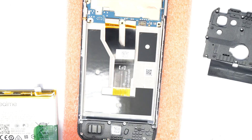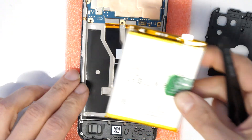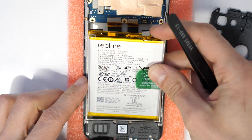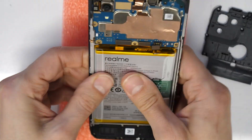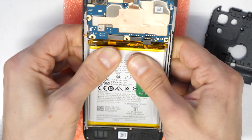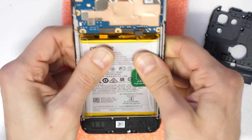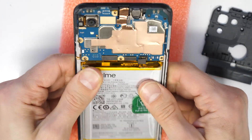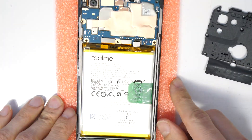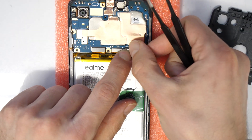Perfect. Then we put the battery in place. Stick it in, gently press it to the corners and everywhere. And then we connect the battery here with the cable.